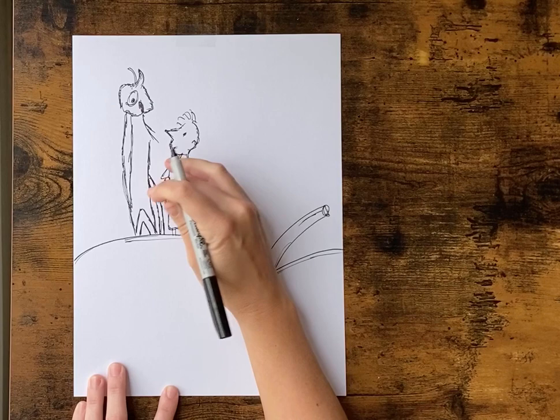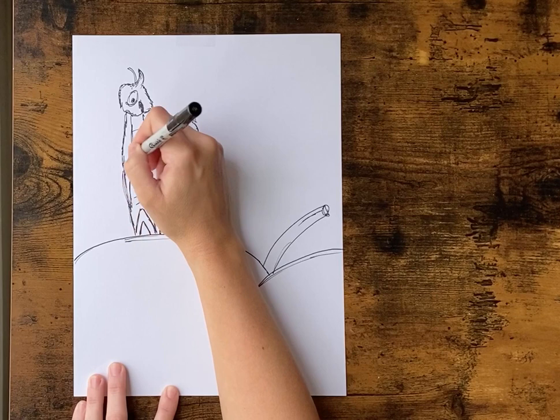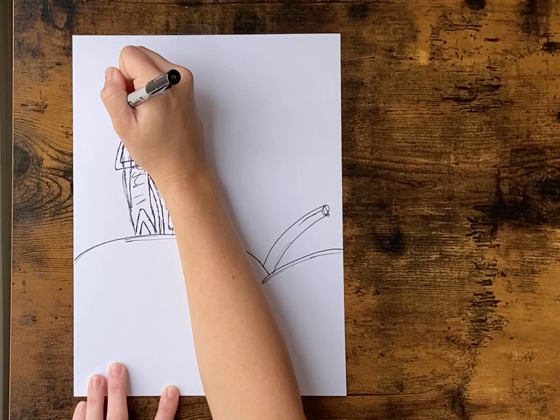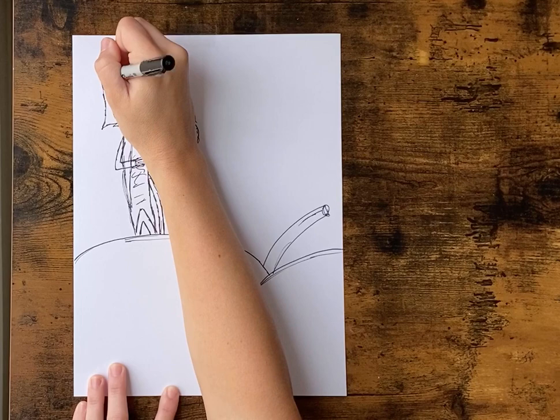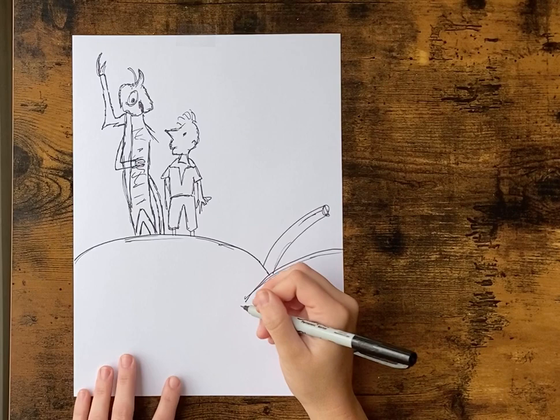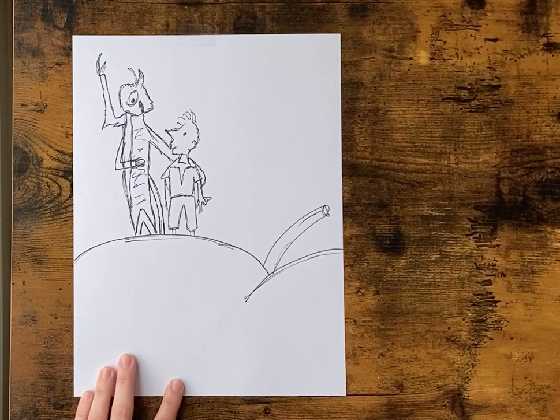There's another leg that comes off up here that touches the ground also — so just another kind of rectangle line, with some little sketchy lines that go across like his belly. We're gonna add an arm to the side, and one comes across over to the top. And then one arm we're gonna put going behind James.